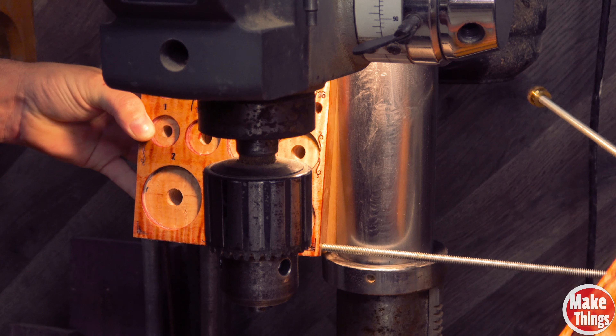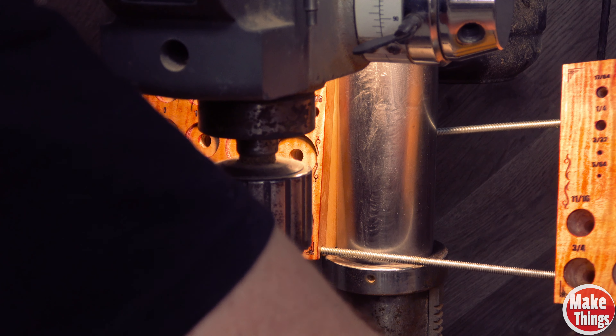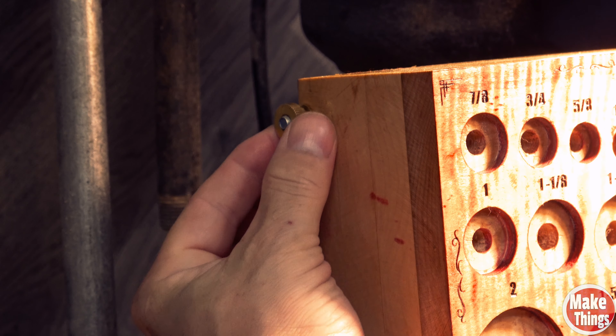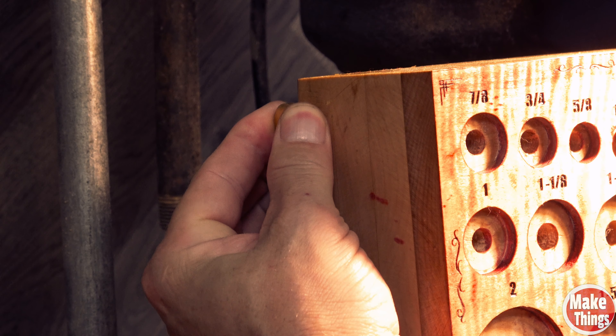To attach it to the drill press, you slide each bar into the opposing side and add a knurled thumb knob. You could use a wing nut, but I love the look of these knobs. Then I added my bits.